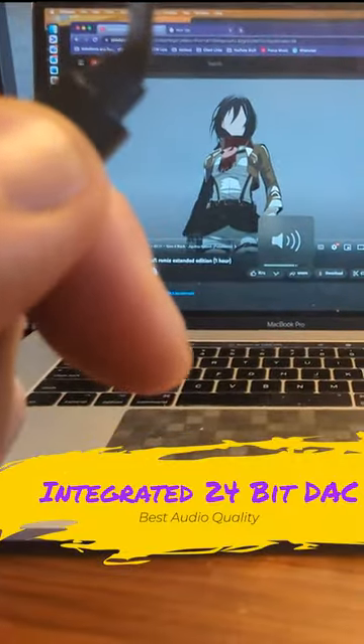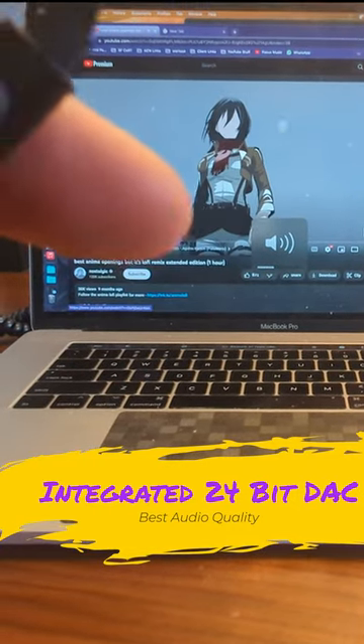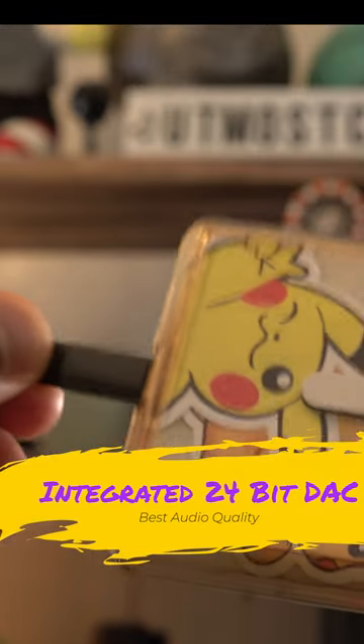The USB-C option not only gives you a mic and playback controls, but also has an integrated 24-bit DAC to help you get the best sound quality out of the drivers.